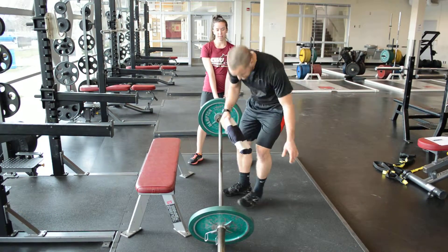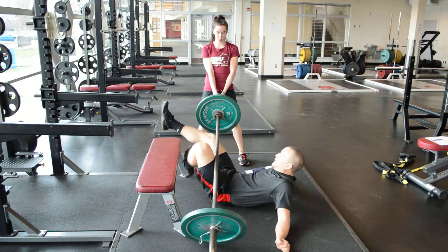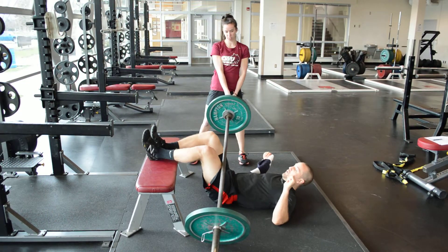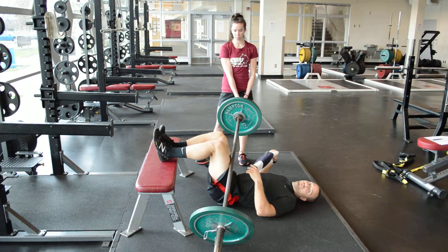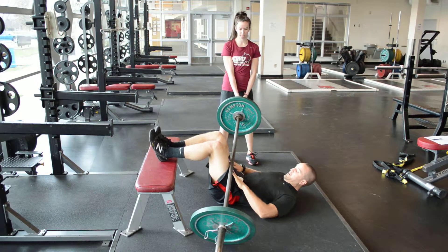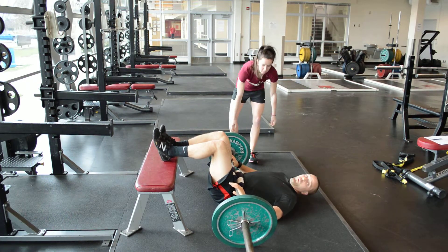For the barbell feet elevated bridge, you need a partner to help you lift up the barbell. Get your feet situated so your feet are all the way together. Thigh is perpendicular to the floor, lower leg is parallel to the floor. Use a pad right on your hips, and lower the barbell down so the weight is on your hips.